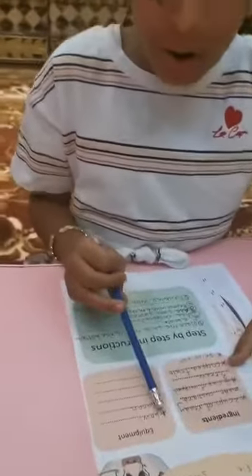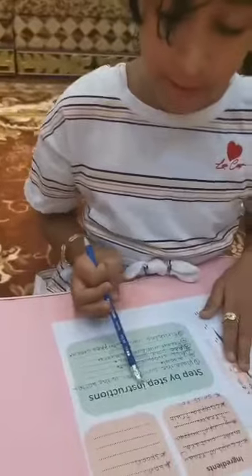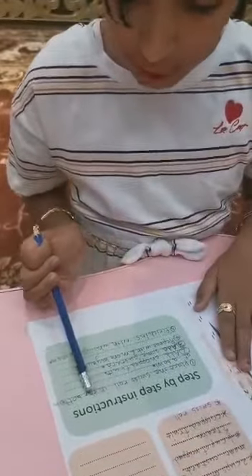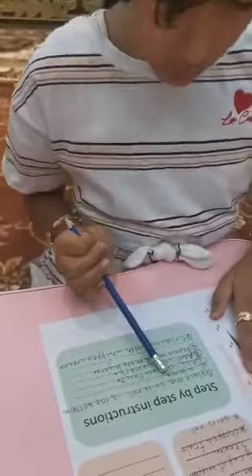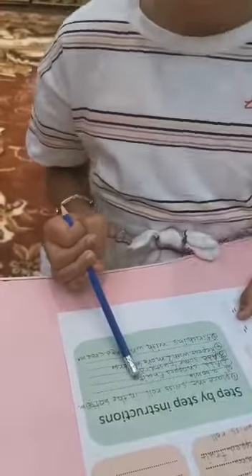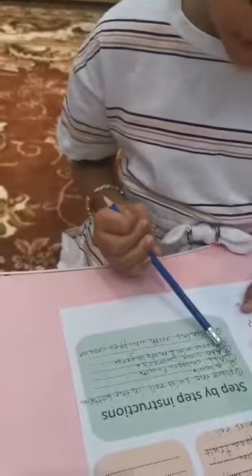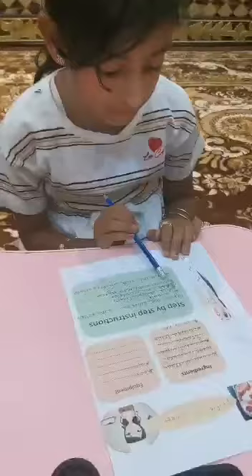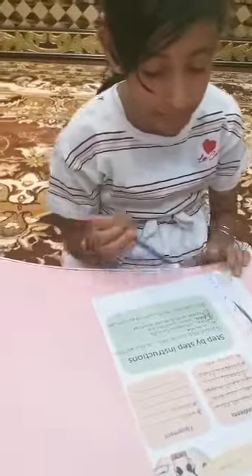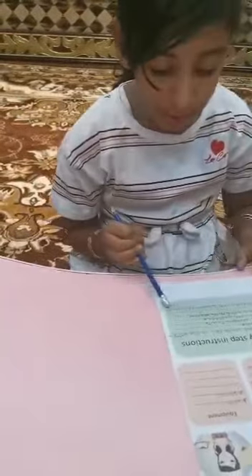Equipment: bowl, spoon. Step by step instructions: Number 1, place the sweet roll in the bottom of the bowl. Number 2, add chopped fruit. Number 3, add some custard. Number 4, repeat with two more layers. Number 5, finish with whipped cream. Goodbye, see you!